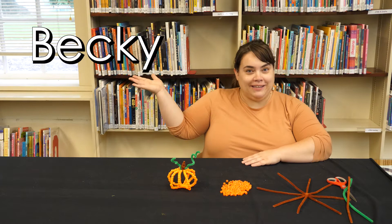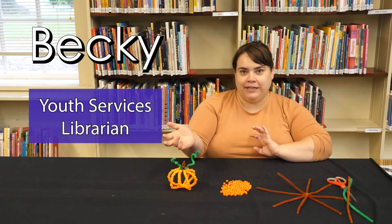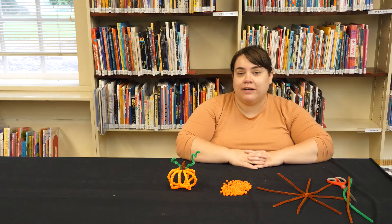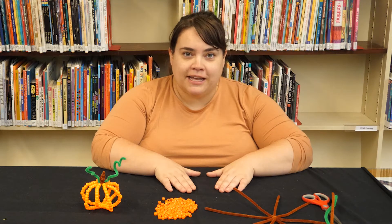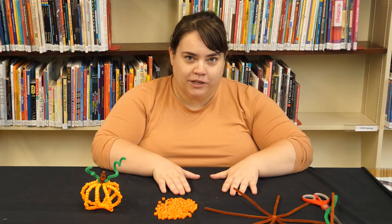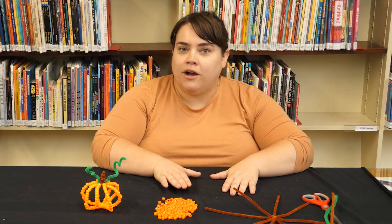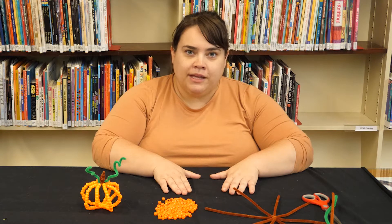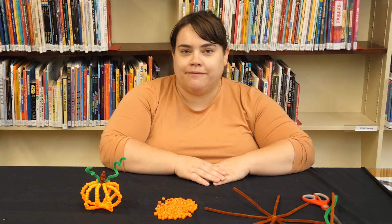Hi everybody, it's me, Becky, Youth Services Librarian here at the Longview Public Library. Today we're going to be showing you our October kids craft. This is going to be the start of a monthly craft series where we will show you all the supplies and directions for making a craft. You can pick up the supplies in our library drive-through all month during October. Just come through any time during our drive-through hours and ask library staff for a kids craft bag and we'll get it for you.